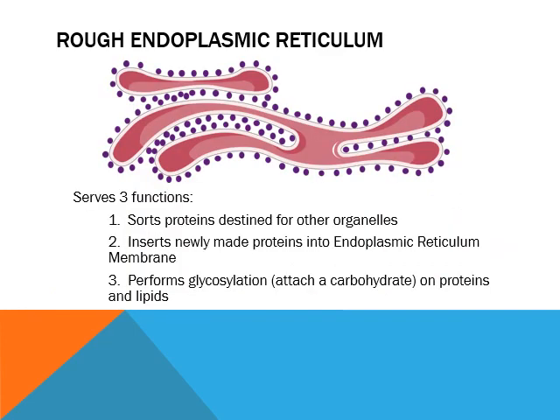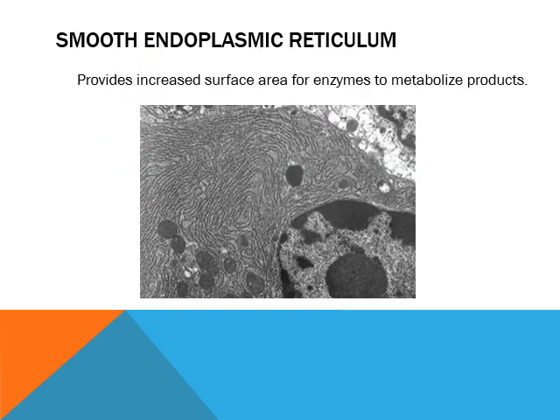In the rough endoplasmic reticulum, you're going to get the proteins originally sorted out — they get tagged. Newly made proteins can be inserted into the membrane; as they're being built, that's the time to get them sorted into hydrophobic and hydrophilic regions. And you get glycosylation — when you hear 'glyco,' think sugar, because glucose. So glycosylation is adding a sugar, adding a carbohydrate. So the rough ER handles sorting proteins, inserting newly made proteins into the ER, and performing glycosylation.